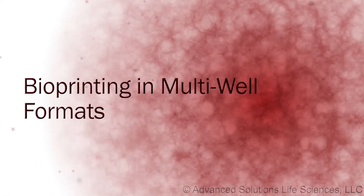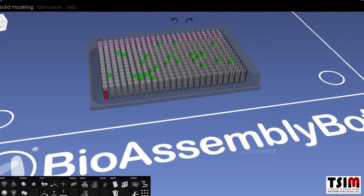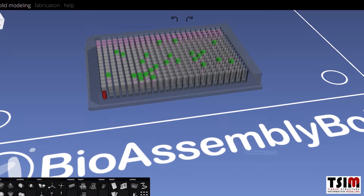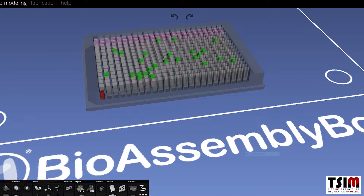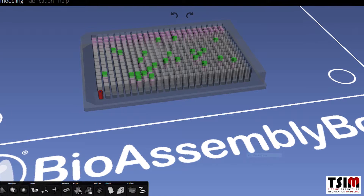In this example, we will be demonstrating the abilities of the TSIM-BAB system to create a number of different printed systems — cellular as well as hydrogel as well as matrix-based systems — in high-density well plates for a variety of research and screening applications.